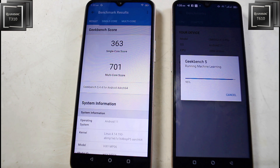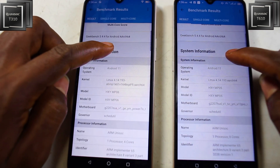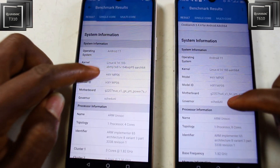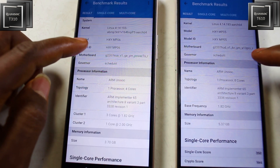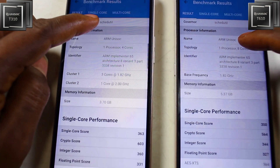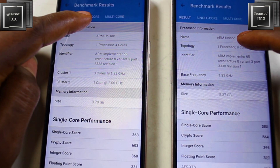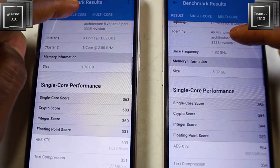From the results, you can see that the UniSoC T310 had a better score in the single-core test. In the multi-core test you can compare quad-core versus octa-core. The reason the T310 was able to beat the T610 is because it has a single power core of 2.0 GHz, which is higher than any single core on the T610 at 1.8 GHz.